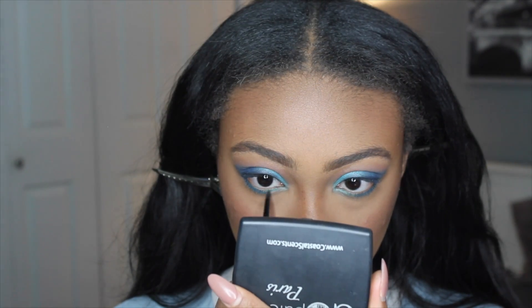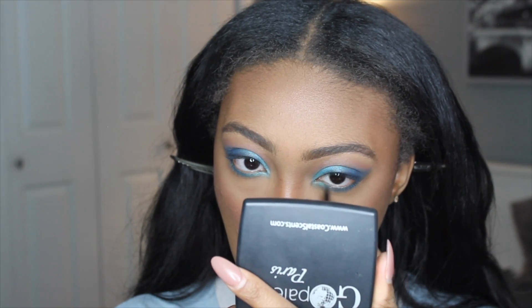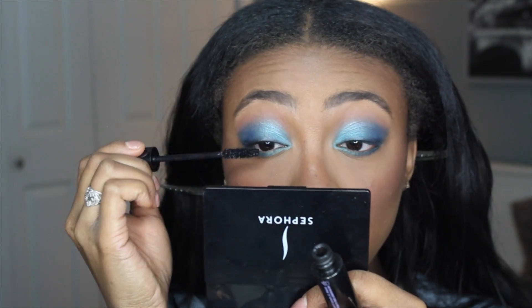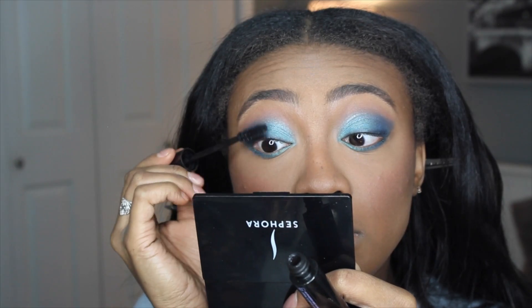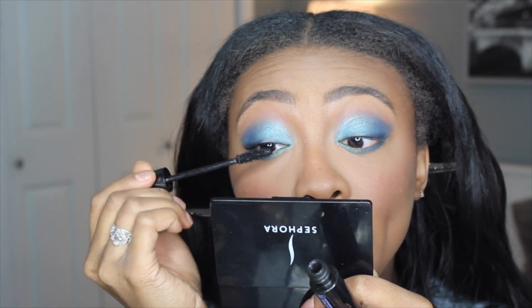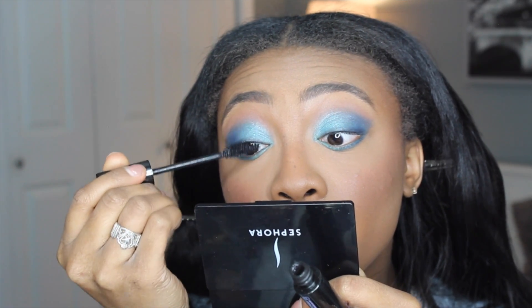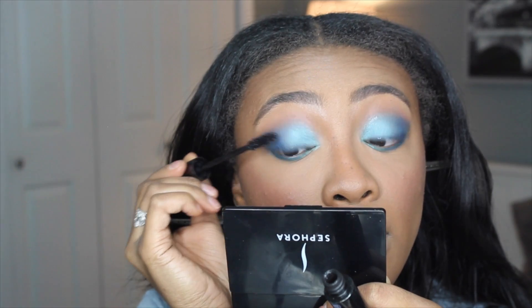Then I'm using the brighter blue shade and putting that on the inner parts of my lower lash line, which reflects the eyeshadow on the lids. Now I'm going to hit my lashes with a few coats of mascara. I'm skipping false lashes because this eyeshadow is so vibrant and intense that I felt lashes weren't needed — I wanted to rock my own natural lashes.